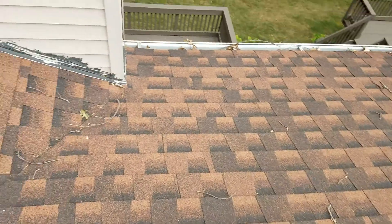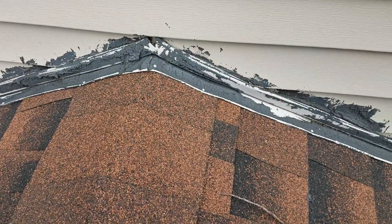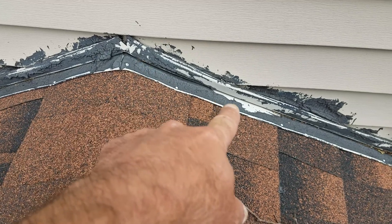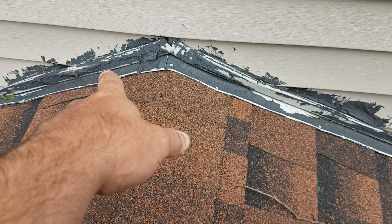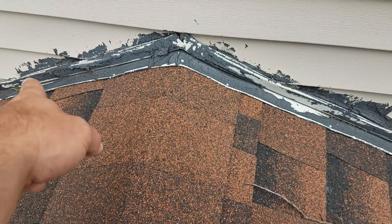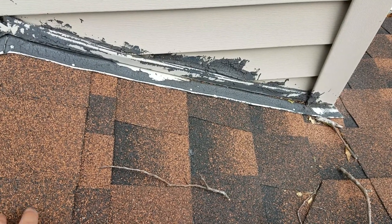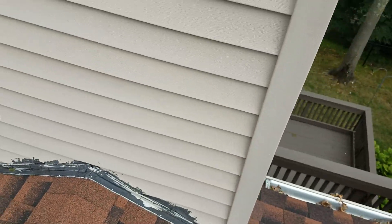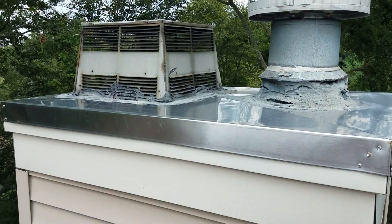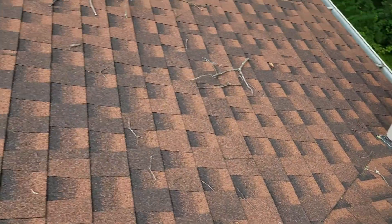This cricket is bad — see the way they did this cricket, all that flashing is no good. All that's got to come out of there. You need new pieces of siding here to get rid of that tar. You've got to re-flash this thing so it can avoid any damage in the future.